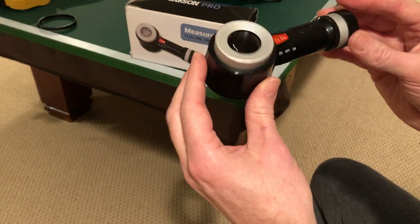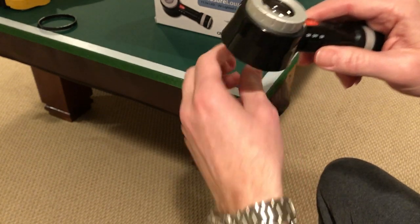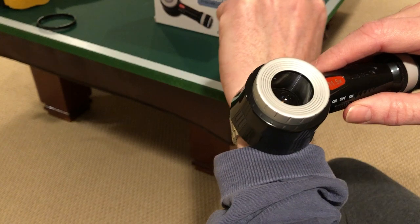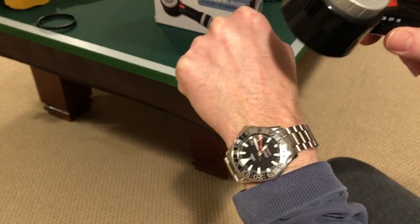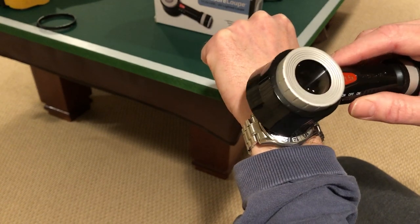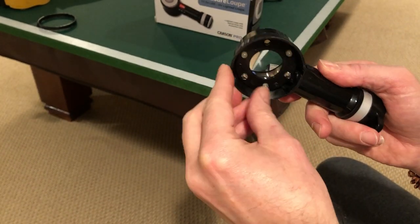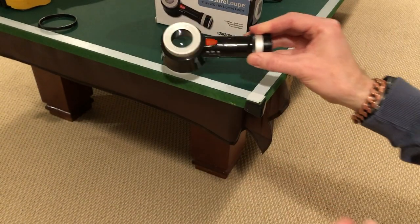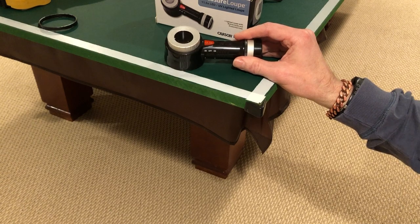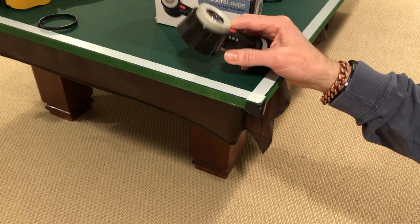I really bought this to view watches, and the problem I was having was getting it to focus in on the dial, which is a little deeper. To really use it for watches it kept hitting because of this deep cup that they have here.